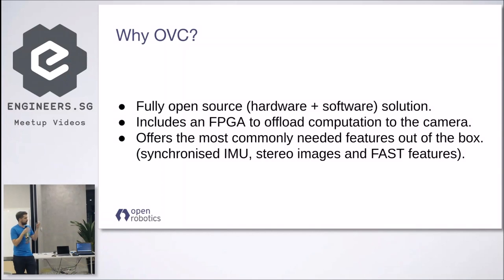So we developed the OVC, which is fully open source — all the way from the hardware to the software to the firmware, everything is available free of charge on GitHub. It includes an FPGA, so you can offload some computation without burdening your host computer. Even if you don't want to get your hands dirty with FPGA, we offer the most commonly needed features out of the box: IMU readings synchronized with images, synchronized stereo images, and simple fast corner detection from the FPGA.